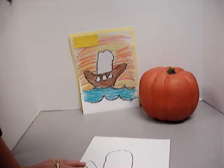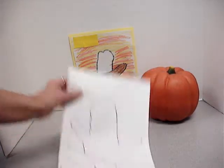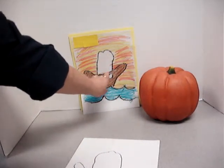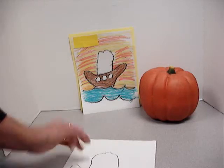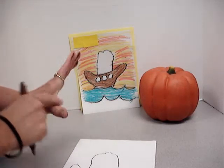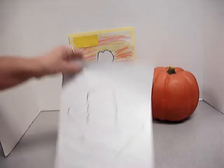Now I'm going to draw my ocean waves because I want it to look like my boat is rocking in the ocean waves. Then I'm going to draw this line right here — it goes from where my little finger and my ring finger were over to where my thumb and my pointer were. So it's a line like that.